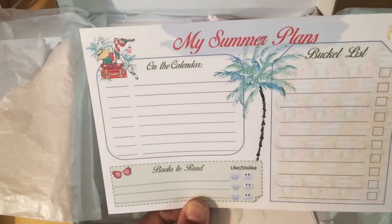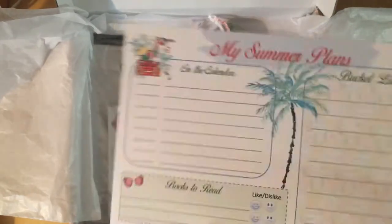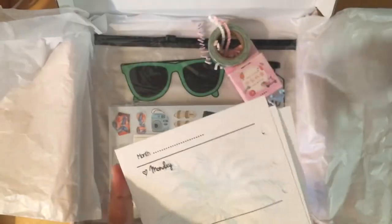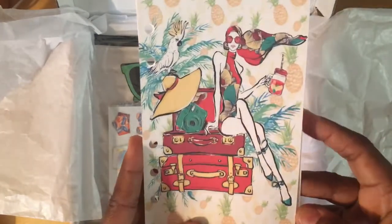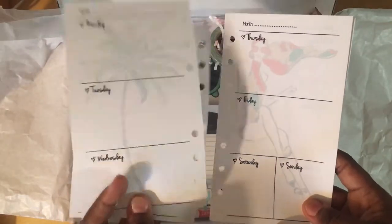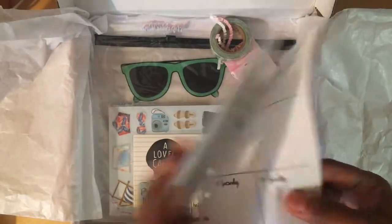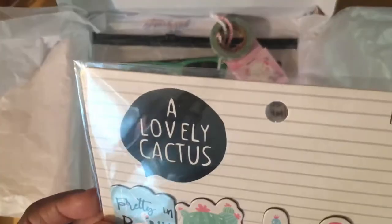There's also a planning page — I could pop this right into my planner. It has books to read, a bucket list, and a calendar section. Then you get a set of inserts featuring that same fabulous gal all packed and ready to hit the road. It looks like a month's worth of inserts — for the month of July. Awesome!